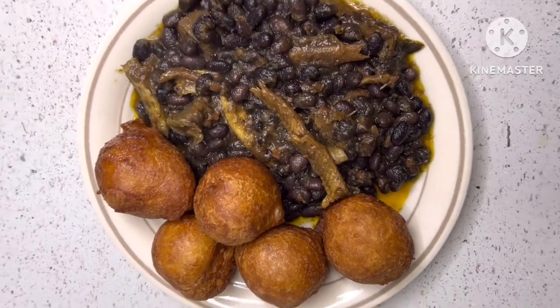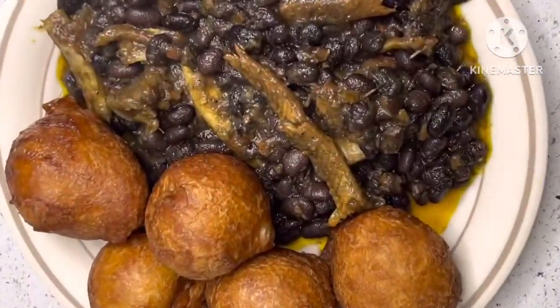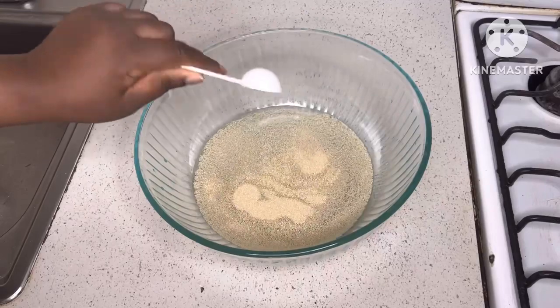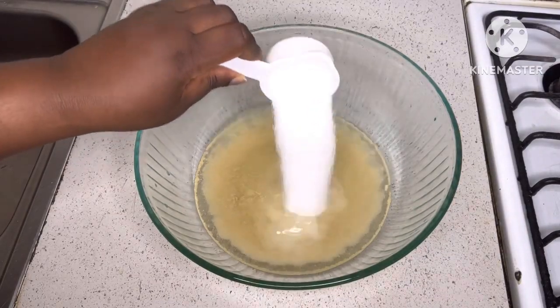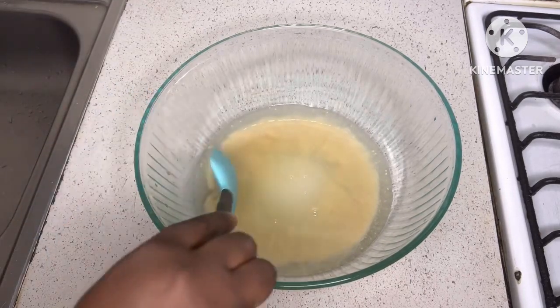Hi friends, welcome back to our YouTube channel! Today I will share a recipe on how to make puff puff and beans, also known as achombo in Cameroon. In a bowl of warm water, I'm going to add in some yeast, sugar, and salt — those are the basic things you will need to achieve this recipe.